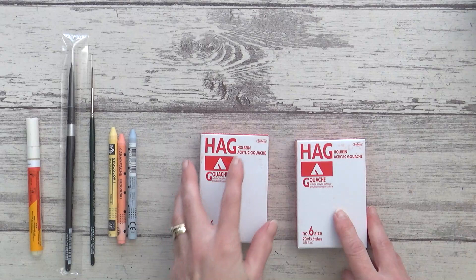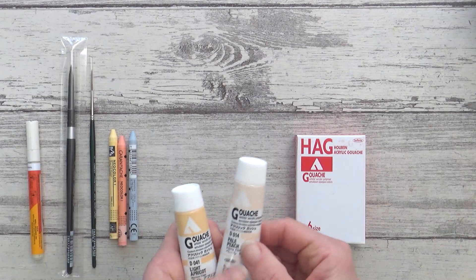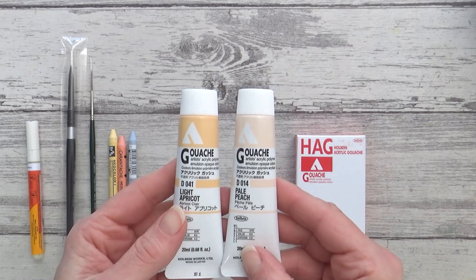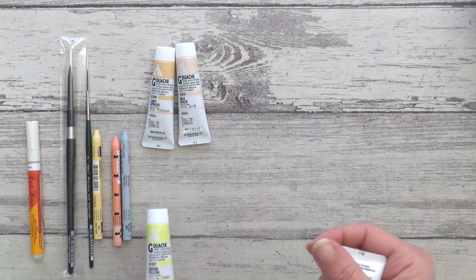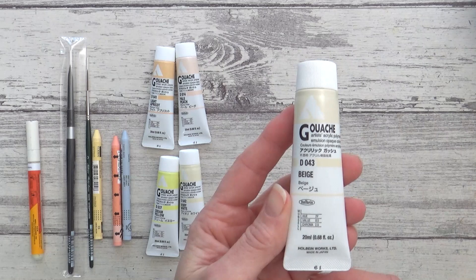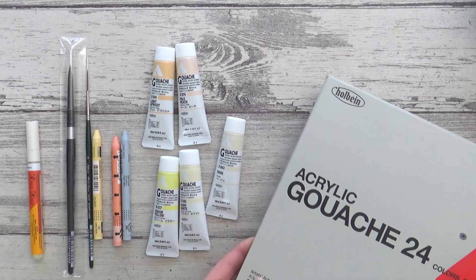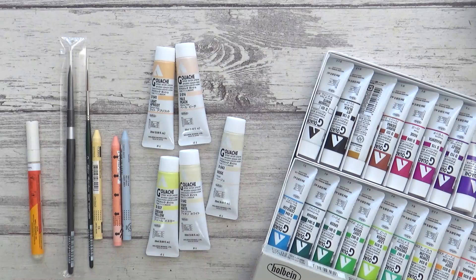Now there's just one more supply I've got to show you before that, and that's the acrylic gouache by Holbein. This is another new supply to me and one which I've been looking into trying for a while. I'm not going to swatch these out today as I'm planning a separate video on them, but the colors I've got are Light Apricot, Pale Peach, Cream Yellow, Ivory White, and Beige. All very light and neutral, but my idea is to use them maybe over the top of watercolors and alongside this bright set of 24 colors that my husband kindly bought me as a present. I'm looking forward to trying them out - it's probably going to be a big learning curve but I believe it's good to challenge yourself and try new things as it helps you grow as an artist.